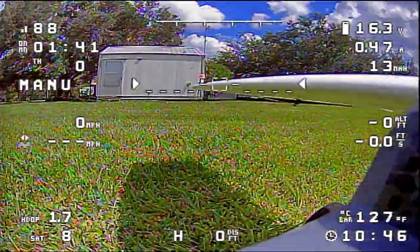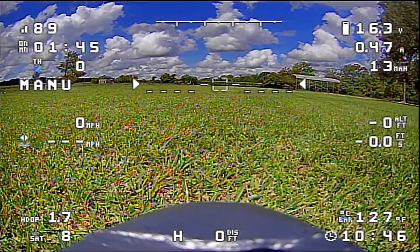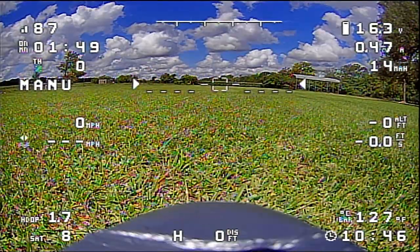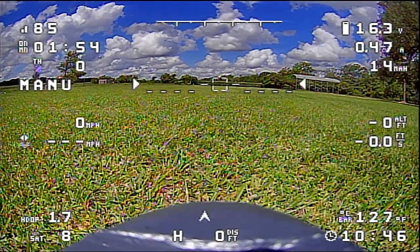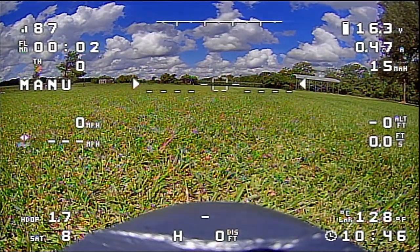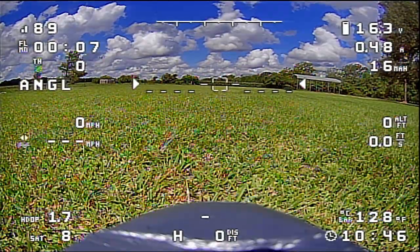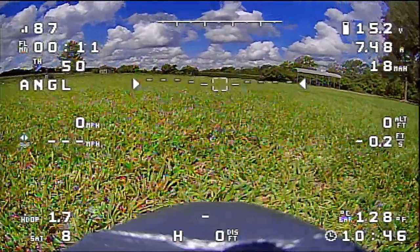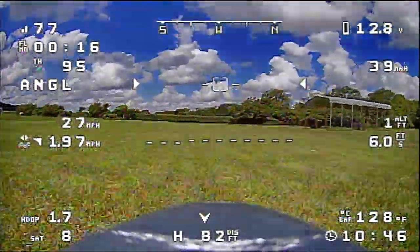Alright, we're getting ready to fly the Eagle. Made a few changes which we'll talk about during the flight. It's kind of hot — the temperature showing down there is 127 degrees, coming from the flight controller barometer. I'm going to get the airplane armed and in the air before anything gets hot. Angle mode, let's go ahead and take off — get some air flowing.